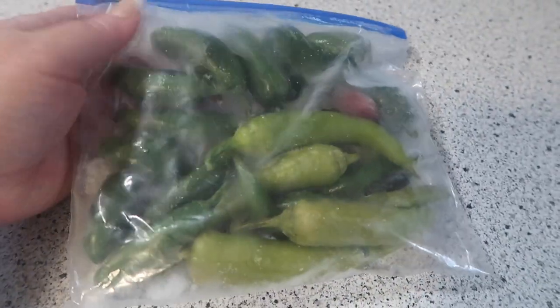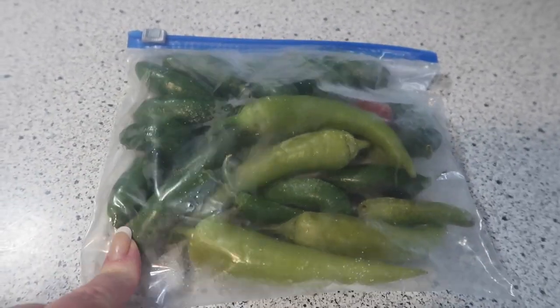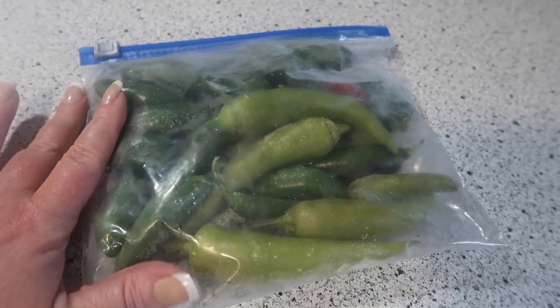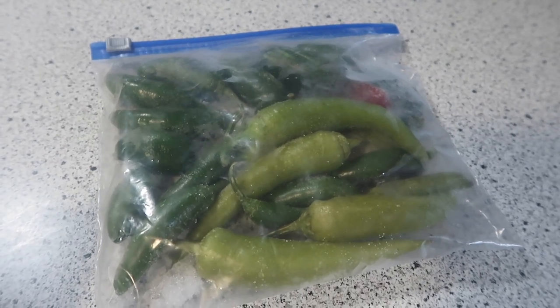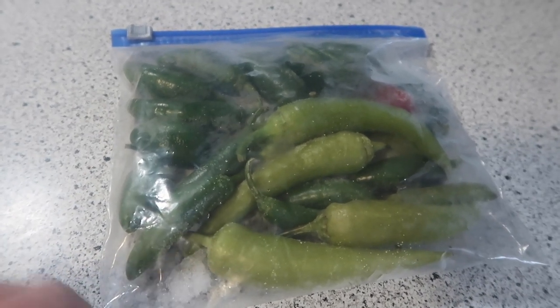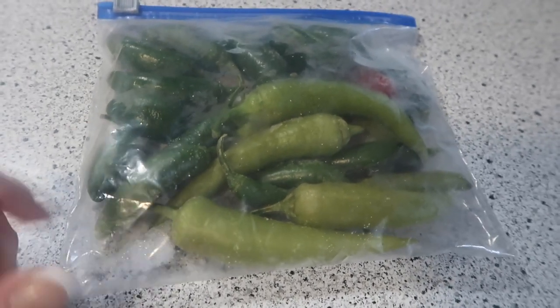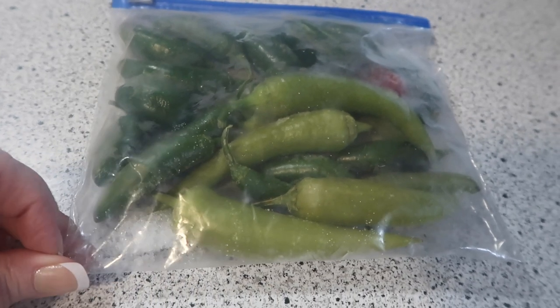If you've never frozen peppers, you can! These are from our garden last year. Basically I just pick them, wash them or wipe them down, throw them in a bag, throw them in the freezer, and they are perfect for whenever you need them. I think I'm down to this bag and one other one out in my barn freezer.